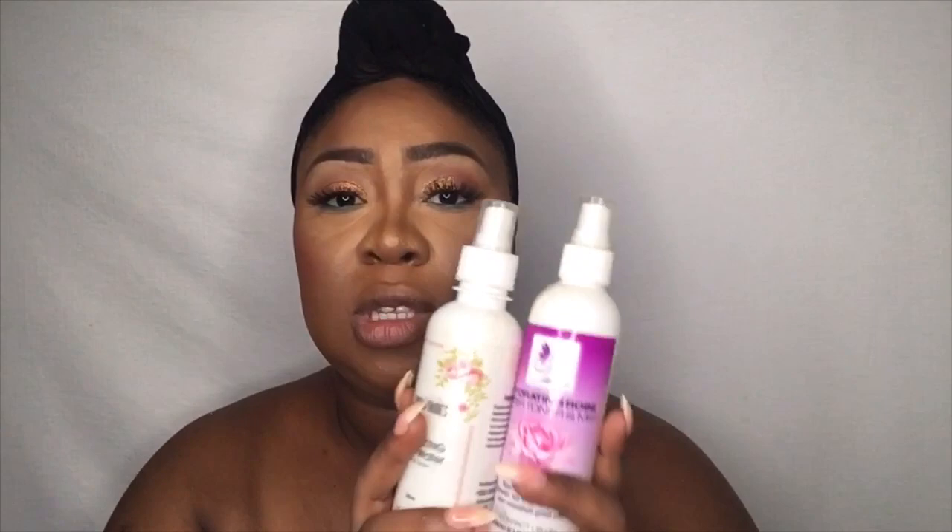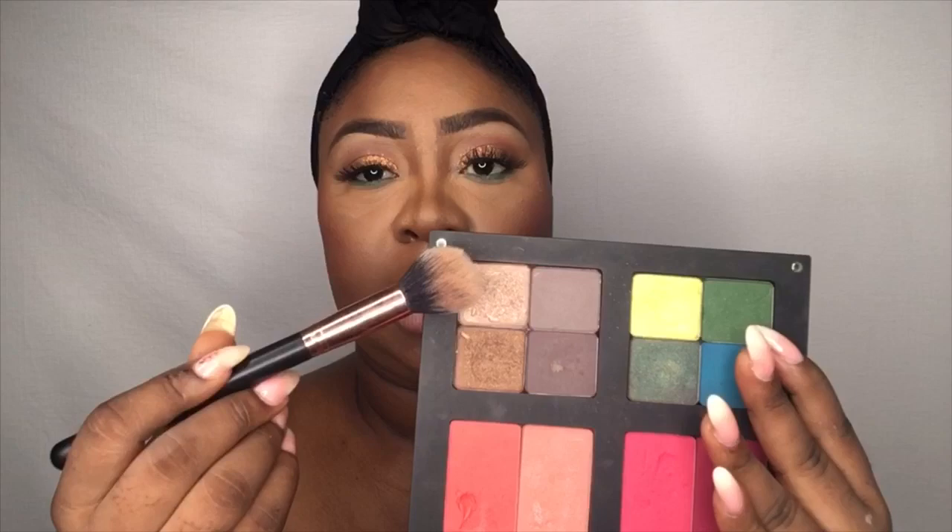For highlighter, I'm going in with this shade right here and I'm using my Colour Box highlighter brush.